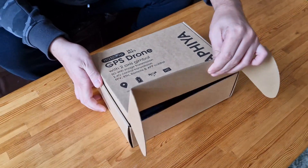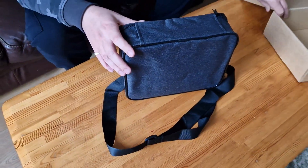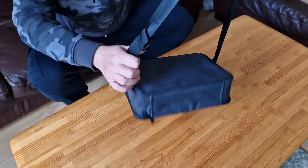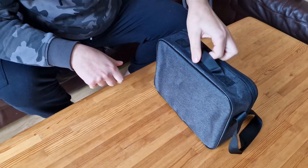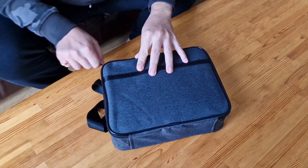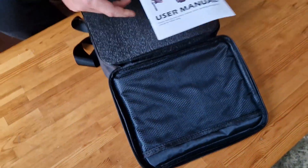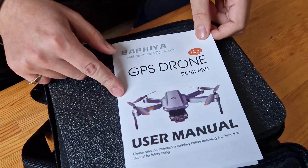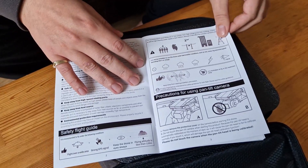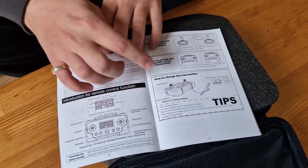Let's open the box and see what's inside. We have this bag, which is nice — very helpful because when you want to travel you can just take the entire bag with you. It has a handle on the top and a zipper that goes all around. Inside we have an operating manual, safety instructions, and all that — how to use things and where.